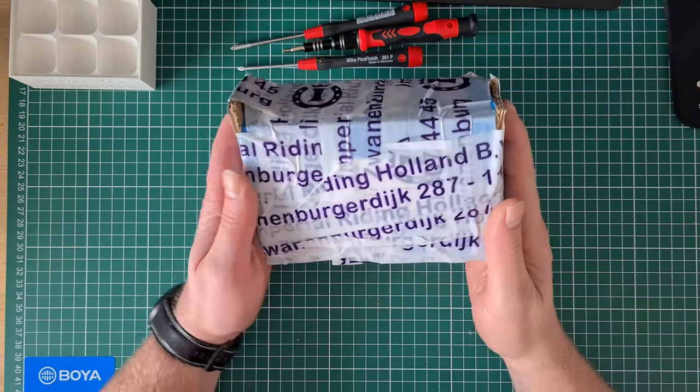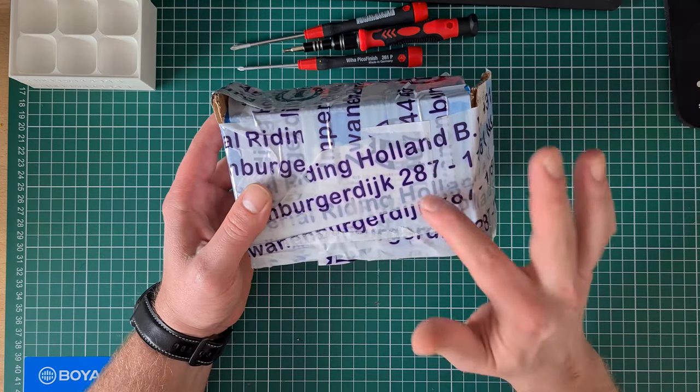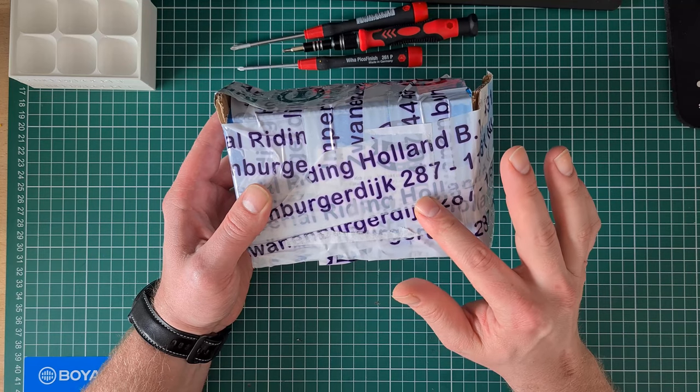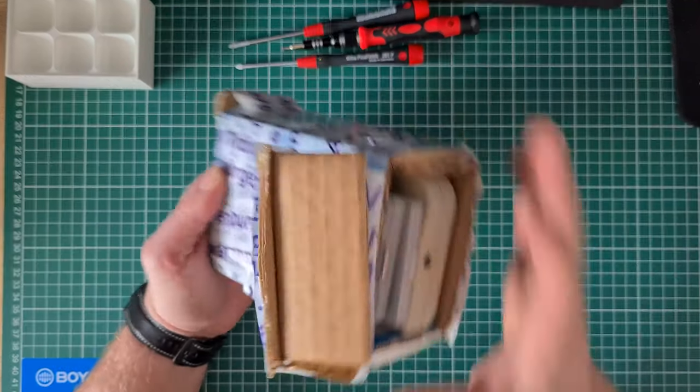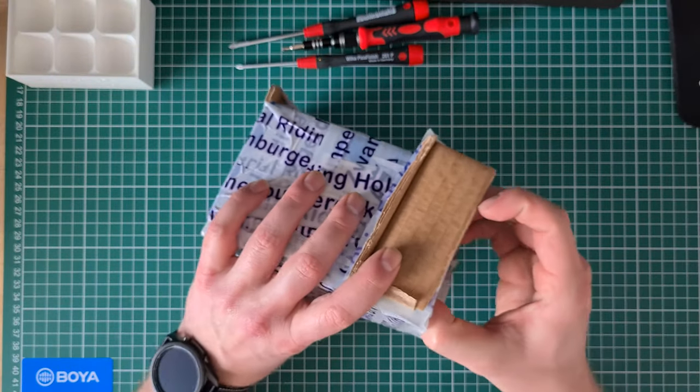Hi all, welcome to another video. I bought this Game Boy as not working for 30 euros, and it came with three games, so overall a great price.